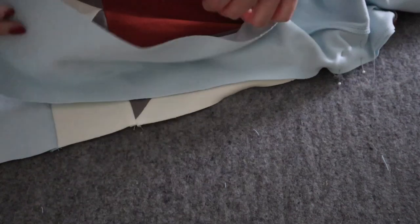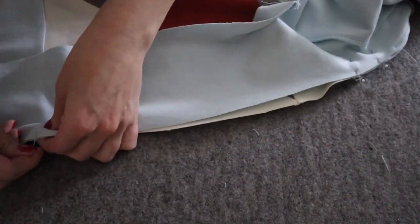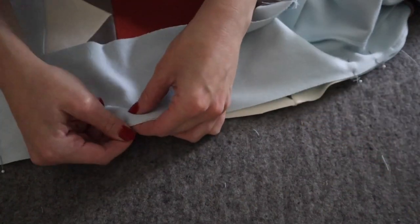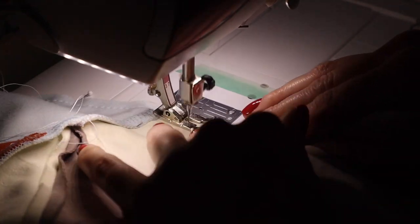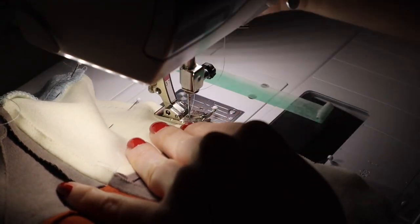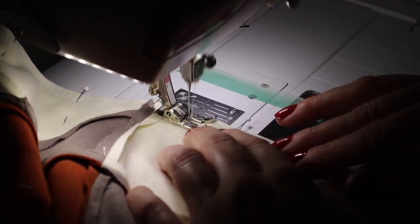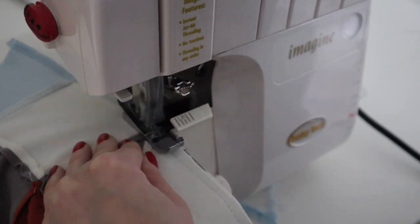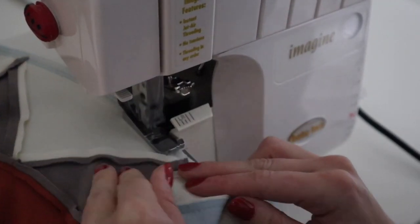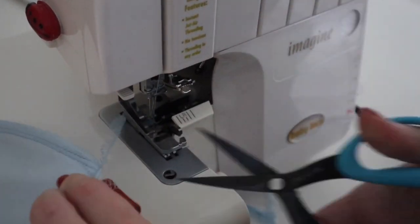Now we will attach the quilt block to the side fronts. Pin the yoke quilt block hem assembly to the side front, right sides together, lining up the remaining notches from the dots to the hem. Sew from the dot to the hem with a quarter inch seam allowance. You may want to go over your dot just a little to ensure the entire seam is sewn. Finish this seam allowance, knowing that you might have a small unfinished bit of seam allowance at the very top by the neckband. Repeat for the opposite side of the side front and quilt block.